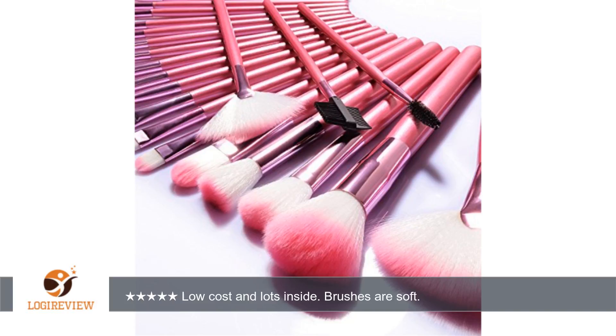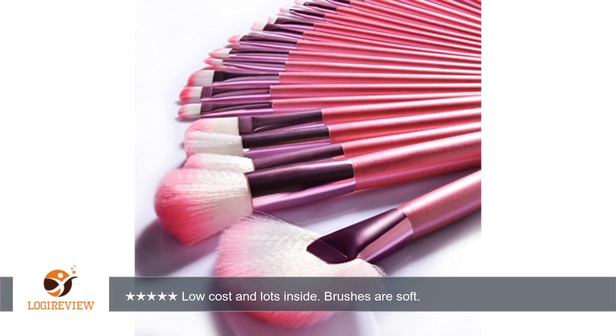It has a flap that folds over the brushes to protect them. When mine got here, the string used to wrap around it and close it had thread hanging off it. I cut them off and think it shouldn't be a big deal, but it could possibly lead to them coming apart over time.